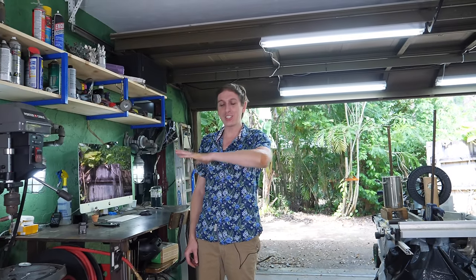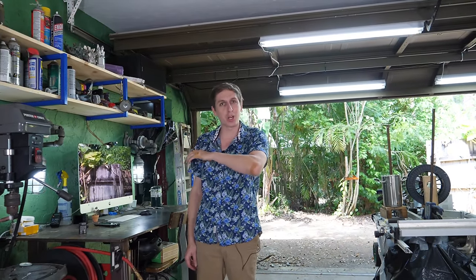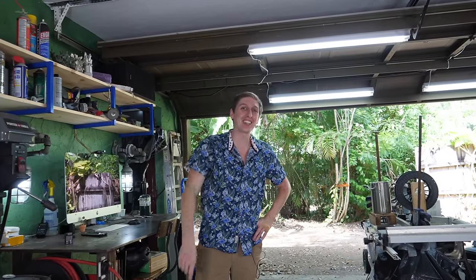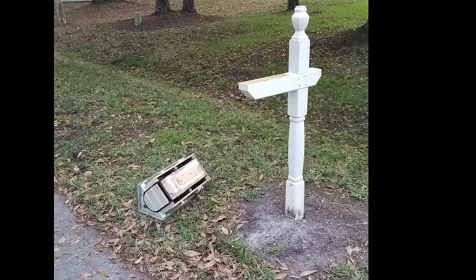Hey guys, Backyard Scientist here. First thing first, you probably see my arm is all scraped up. No, I didn't get in some crazy industrial accident. I actually got into a fight. You should see the other guy. I hit a mailbox on my bike.